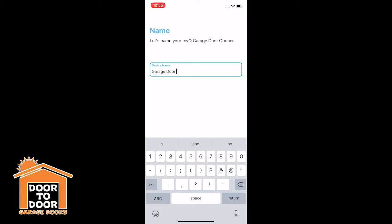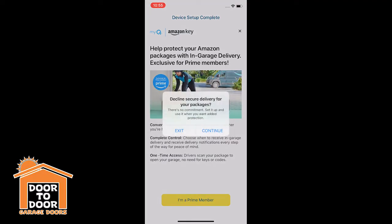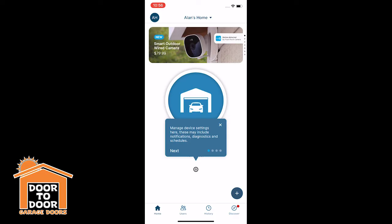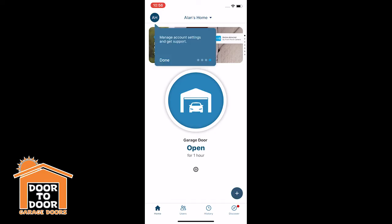Now you can name your garage door — either 'My Garage Door,' 'Garage Door 1,' 'Garage Door 2' if you have multiple, or something completely different. Next it'll set up Amazon Key. I usually click out of this and exit. If you'd like Amazon to be able to open your garage door to put packages in — useful if you're worried about porch theft — you can set that up. It's called Amazon Key, but you don't have to set that up.